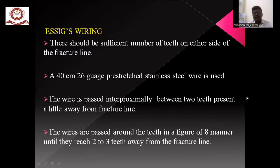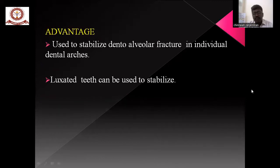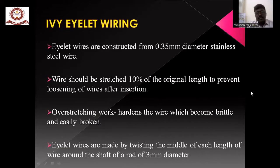A sufficient number of teeth should be present on each side. The wire is passed interproximally between two teeth away from the fracture line in a figure-of-eight manner. On the fracture side, the wire is passed without looping. A small wire can be tied for fixation. An advantage of this technique is that it is used to stabilize the dental segment that has loosened in the arch and to stabilize luxated teeth.